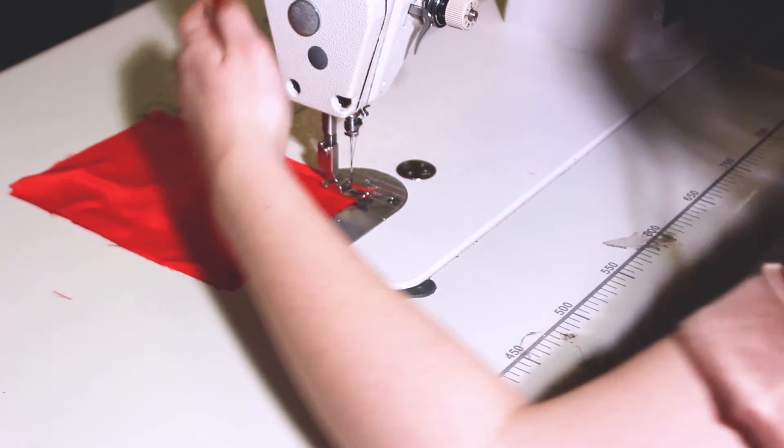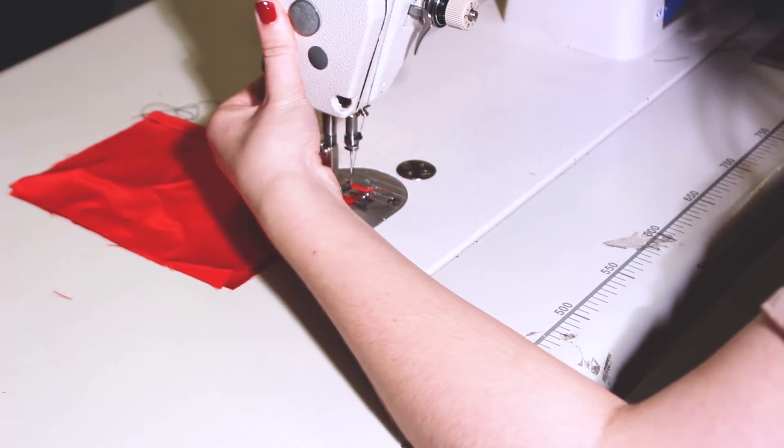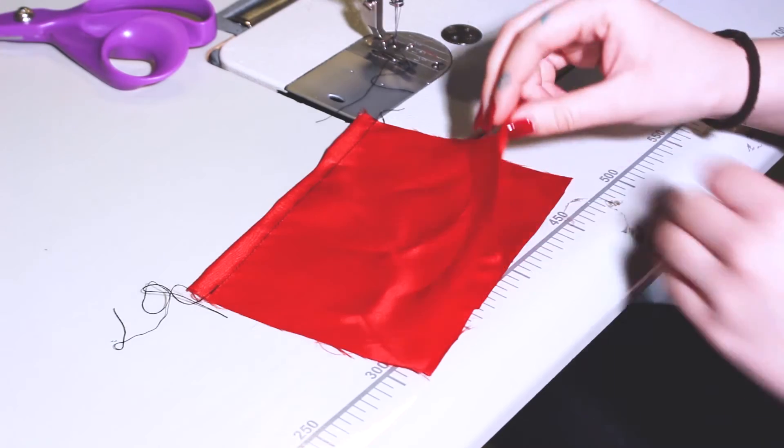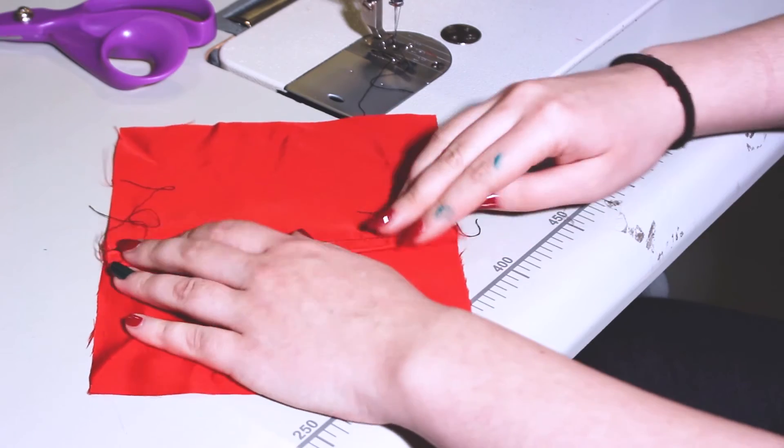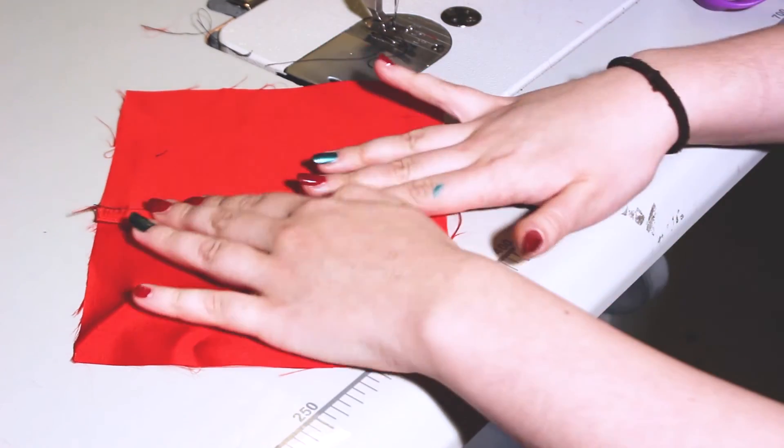Back stitch to finish it off. Then you need to open it up and iron it to the left side. After you've ironed it flat to the left, this is what it should look like.